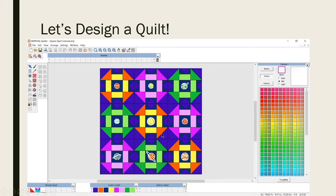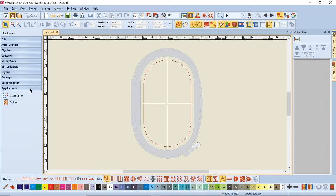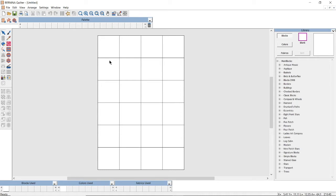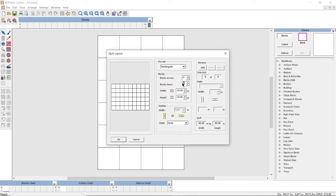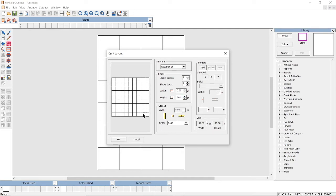Let's flip over to the embroidery software. I'm going to go to the applications toolbox and open up the quilter program — it will open fairly quickly. I'll turn off the grid since it doesn't seem to be showing very well. Then I'm going to go to the quilt layout button. I want a rectangular quilt — nine blocks across, nine blocks down — and my finished size is five and a half inches both width and height because I have squares.